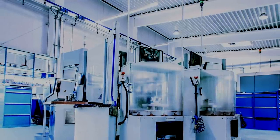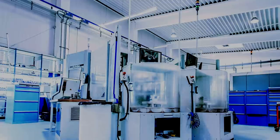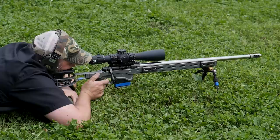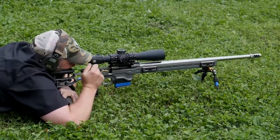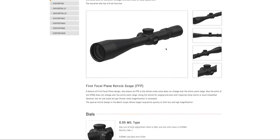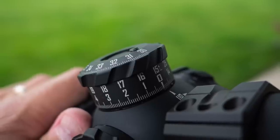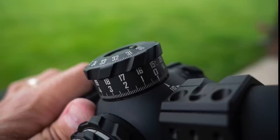That's why it costs so much: the durability, the repeatability, the fact that they do in-house scope tracking tests on machines designed to test it perfectly — and if anything isn't right, it gets recycled. All of those things work together to give you the highest-end scope available right now. I know there are Tangent Theta and March optics that are more expensive, but I don't have either to test and don't know their details. As far as I'm concerned, the Zero Compromise Optics is the best I've ever seen, and I can confidently say that.